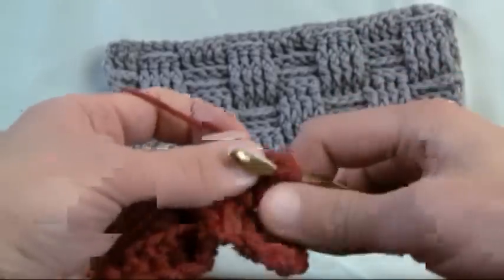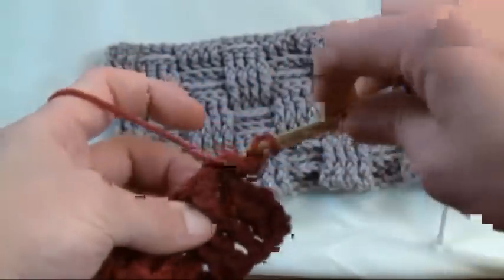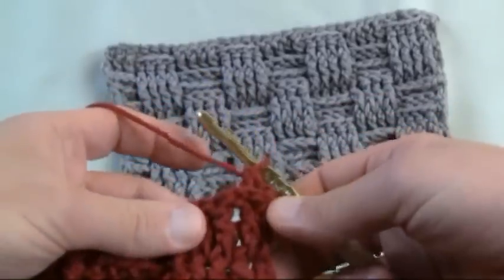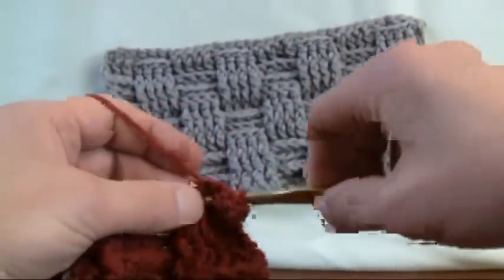Grabbing it and going into the post, grabbing it from the back side because we want opposite, and grabbing it and pulling it through two and two. We just pulled that one back, and now the line that we have been creating under here is now starting to form in the front, which is creating the opposite effect.